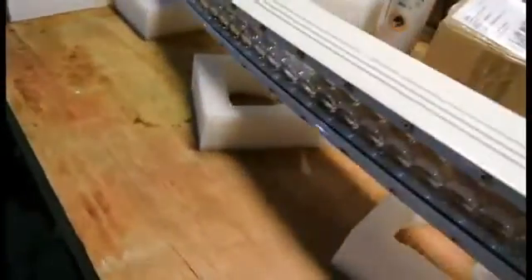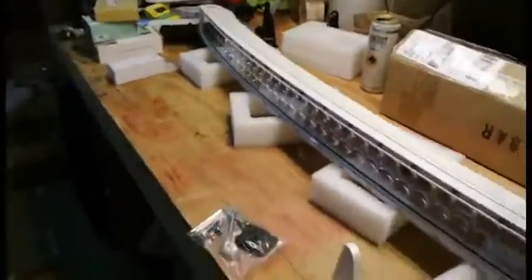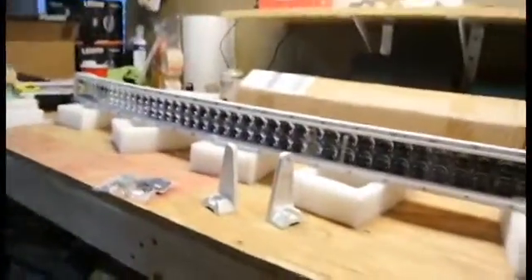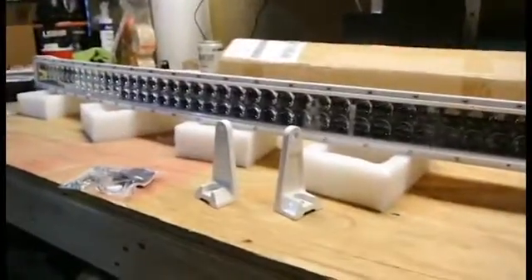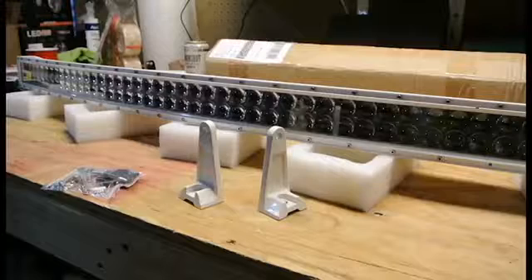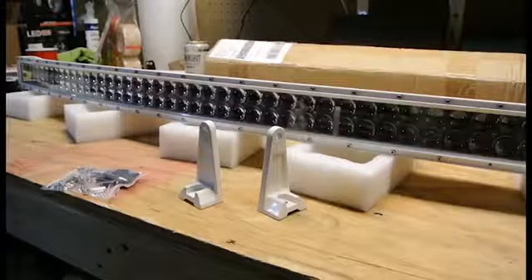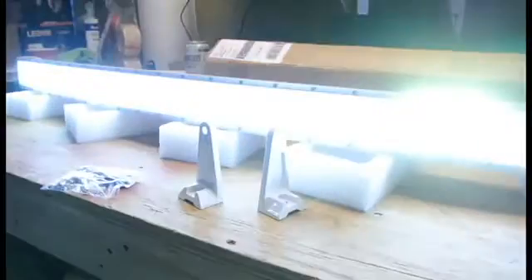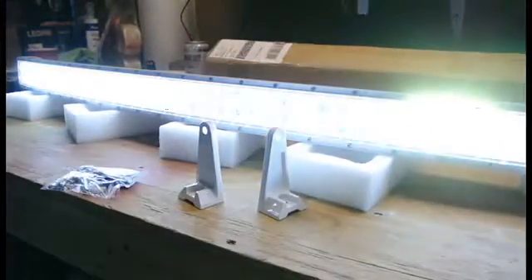I'll show you the light output a little later once it gets dark outside, but for now I'll light it up here in the shop so you can see how it is. There it is — very bright light.